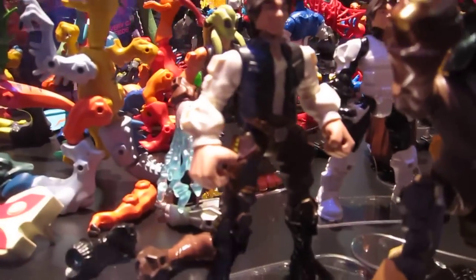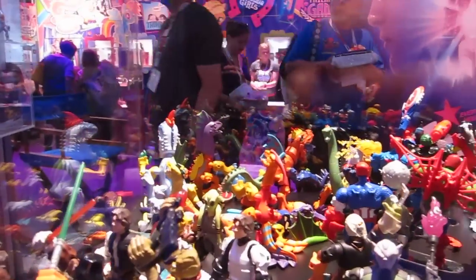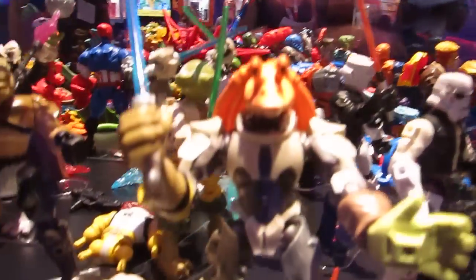There's Bossk all in his armor, there's Han — love these guys. There's Grievous at the back, Han on a Biker Scout body. These just look awesome, really, really well done.